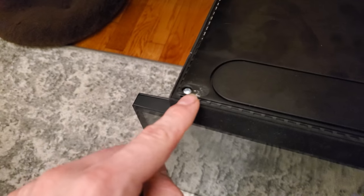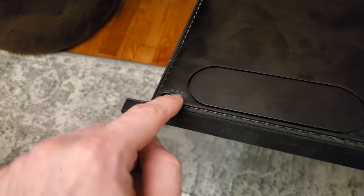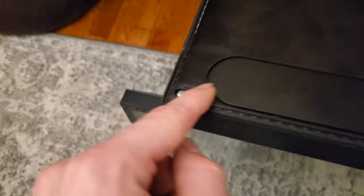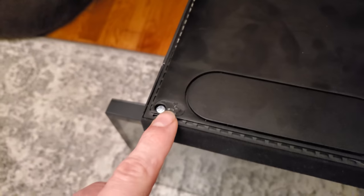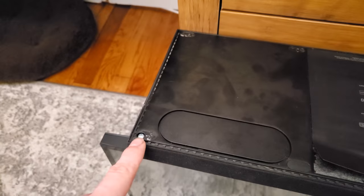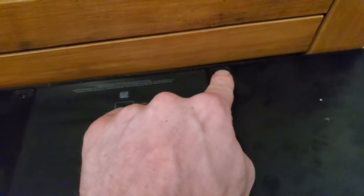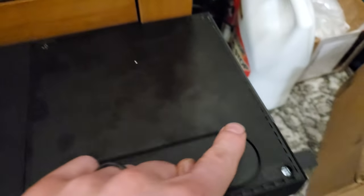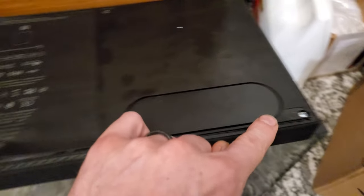Out at the back, you're going to want to peel those feet off. You can get a fingernail under there or a small blade. Be warned they like to come off in pieces, so be really careful as you remove them. You've got one, two, three, four, five, and six — you want to remove six different feet.